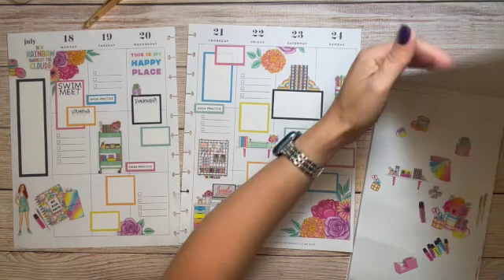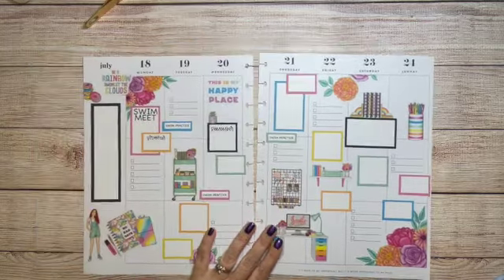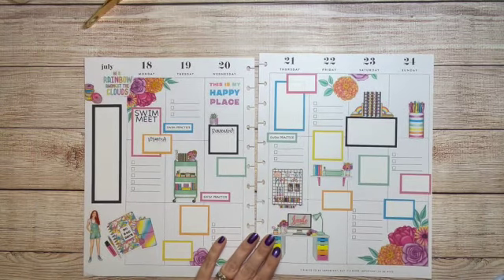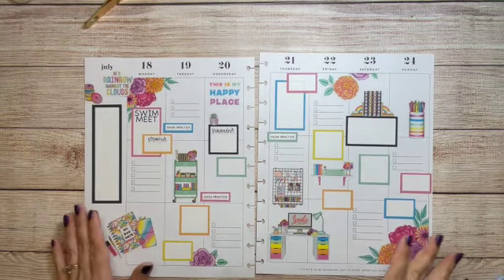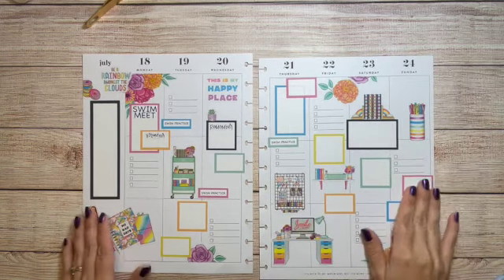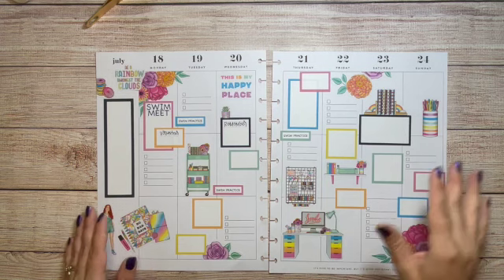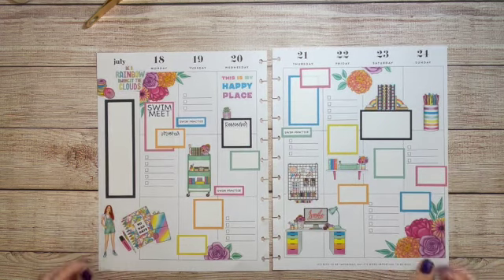Alright, I think that's it for now. I might end up adding some more stickers throughout the week, but I think that's good. It does feel a little bare up here, but if you like this spread, please let me know, and I will see you in the next video — bye!